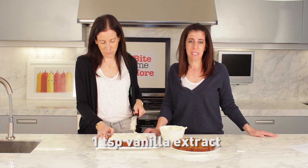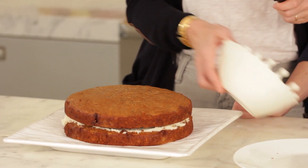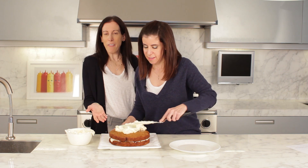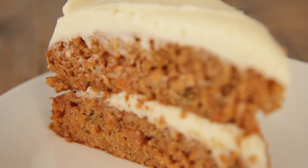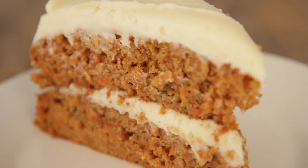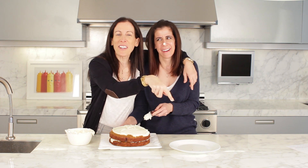And then we just add a teaspoon of vanilla extract, and you have your nice smooth cream cheese icing. There you have it — a light, delicious, one bowl, quick and easy carrot cake. If you like what you see, press like and subscribe to our videos.